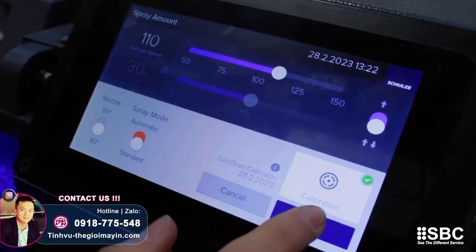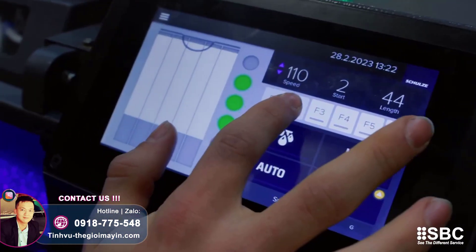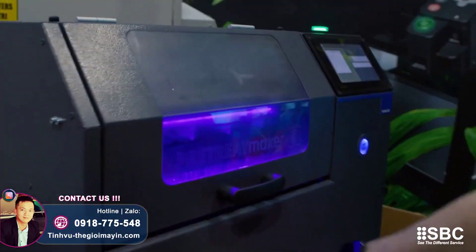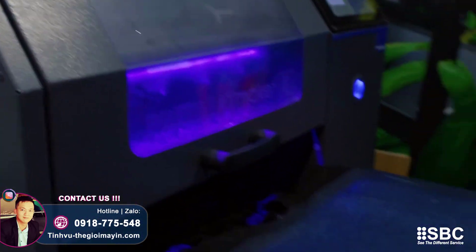You can also control the zones. If you're doing something like the MHM logo, you can turn two or three nozzles off on the display. Any nozzle configuration you want, you can set it and it'll work perfectly fine.